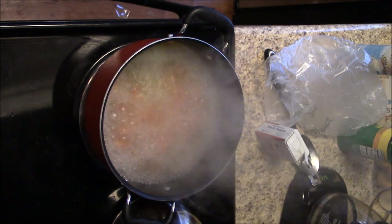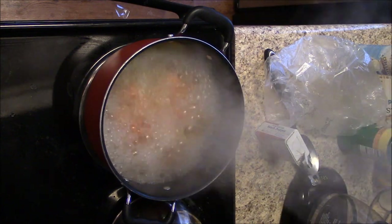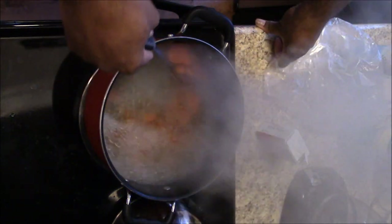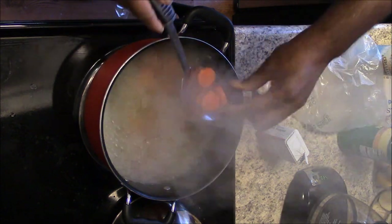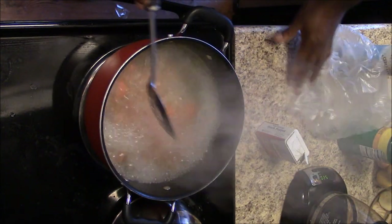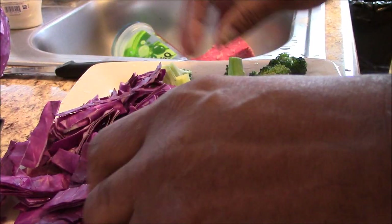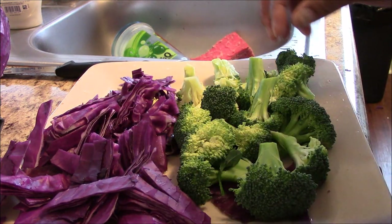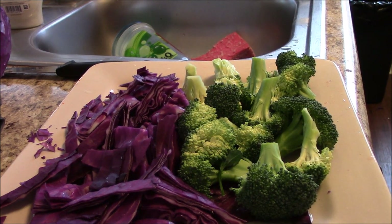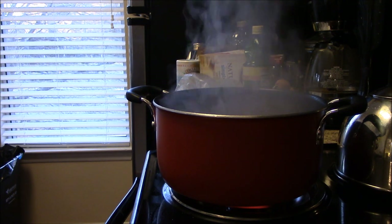Wait for it to get good and hot boiling. I'm going to test the carrots to see if they're soft yet — it's a little hot so be careful. I'm stirring it to get the flavors in, because carrots cook faster than red cabbage and broccoli. That's why I cook the carrots first — getting all the beta-carotene and nutrients out of them.